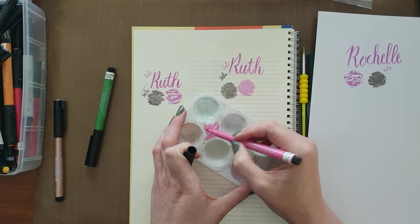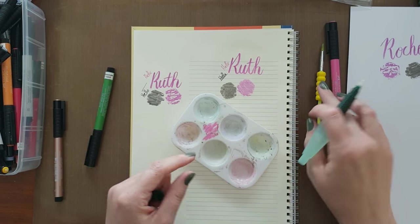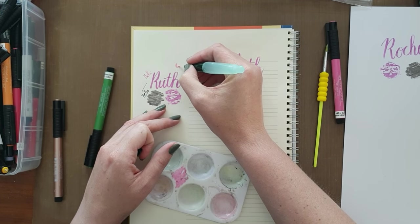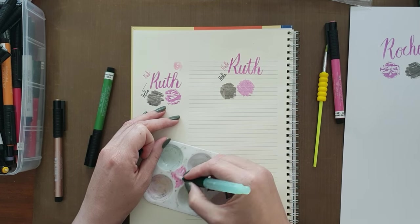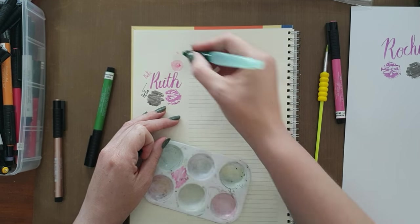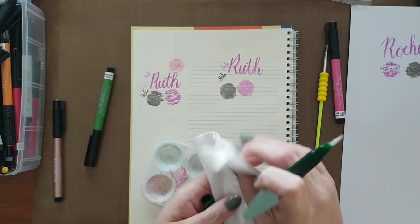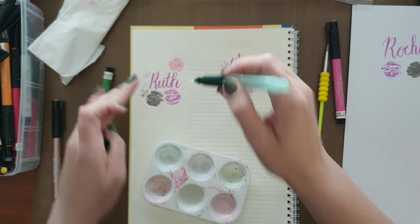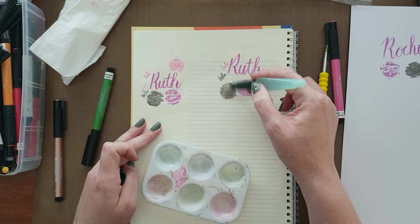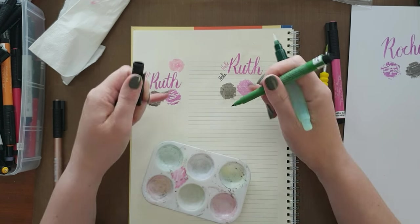You scribble the Pitt Artist pen ink onto a non-porous surface — I've used my craft mat or palette before — then take your aqua brush or normal brush and activate that pigment with water to do your little flower. You'll see that it moves very much like watercolour. The thing about this though is that once it's dry, it does not move — not on the gesso side and not on the plain side.